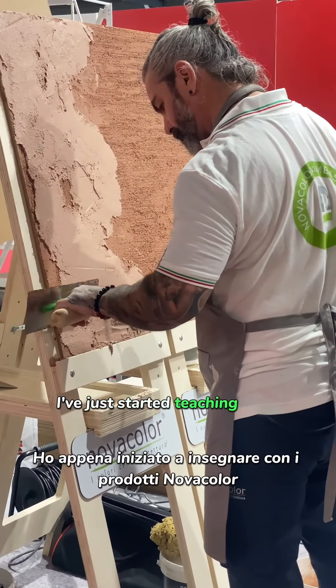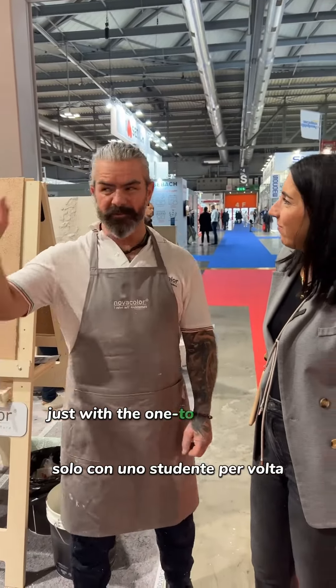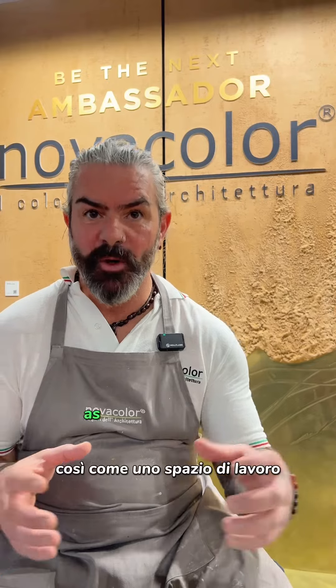I've just started teaching with Nova Colour products, just with one-on-one students, not in a group, so it's a lot more personal. I've made the studio kind of like a home as well as a workspace.